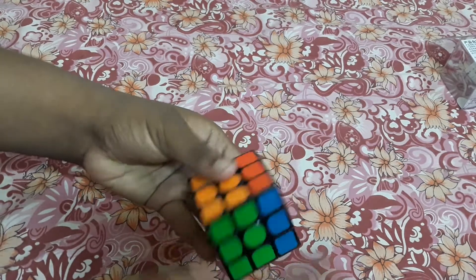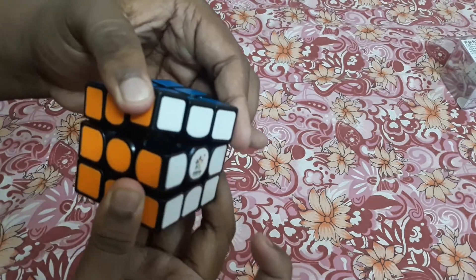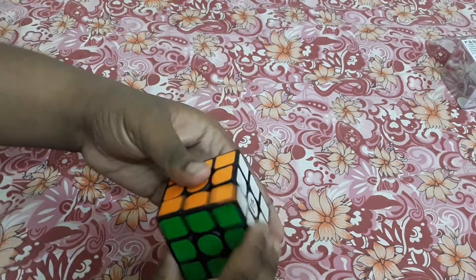It is a little bit catchy because it's right out of the box, but still the cube is a little bit catchy and it is dry. I didn't expect this much dryness, but I have to lube this cube — it is pretty dry.